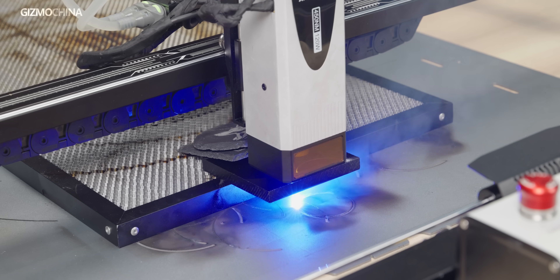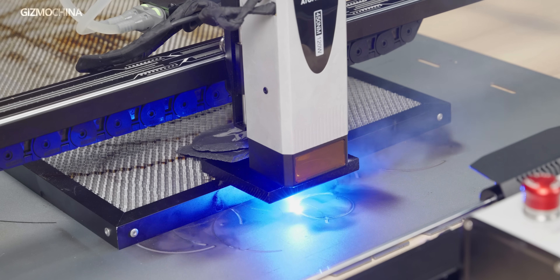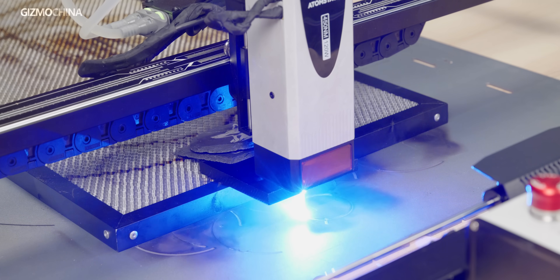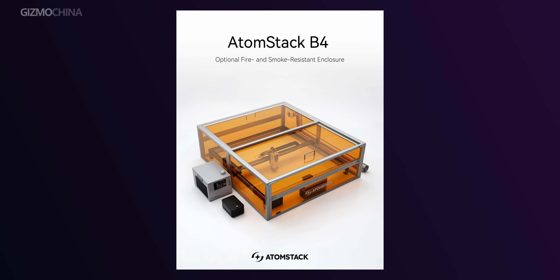When using high-power laser equipment, it is recommended to take protective measures in advance. Although the machine is equipped with protective glasses on the laser head at the factory, a small amount of laser light might still leak out during operation, similar to the intense glare shown in this image. The packaging includes standard professional safety goggles, which can be worn to completely prevent any leaked laser light from entering your eyes. If that feels insufficient, you can also purchase a fully enclosed protective cover.